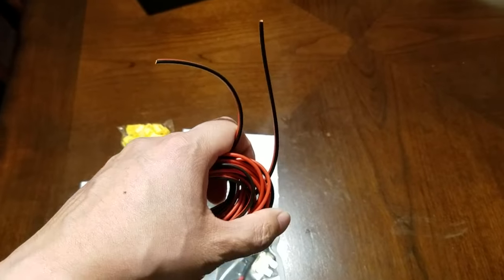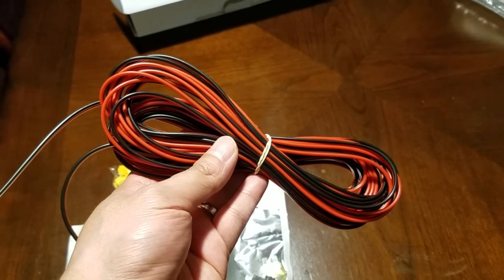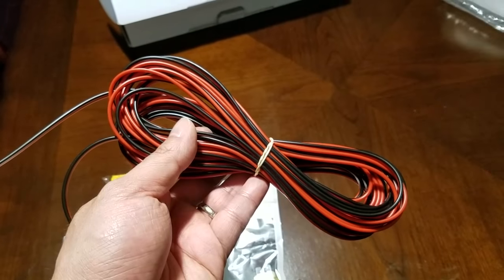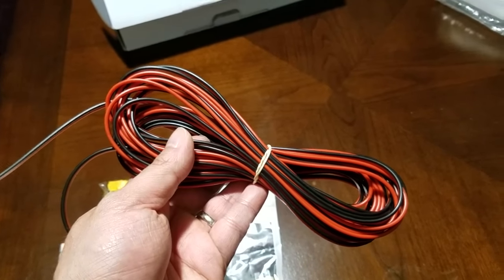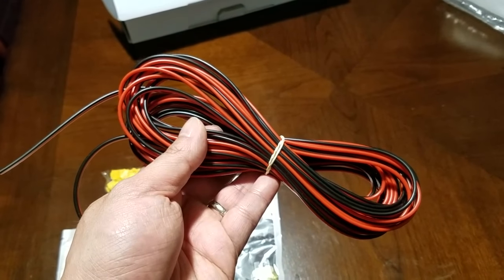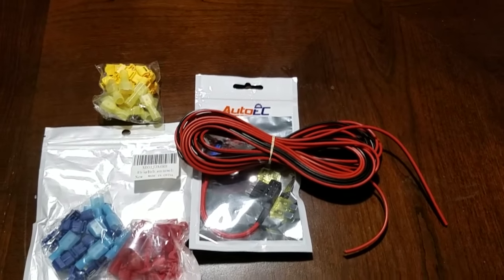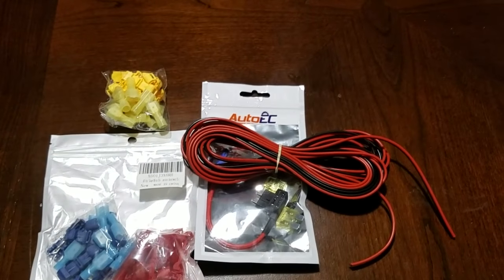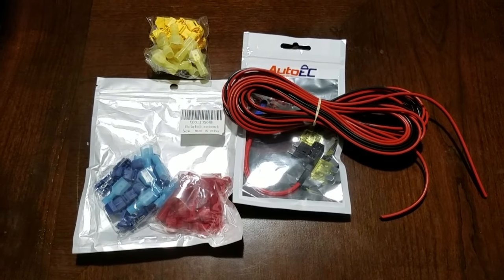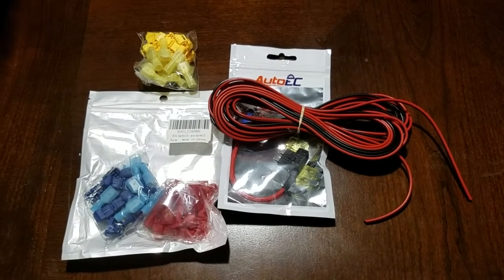Another thing I bought is 25 feet of 18-gauge wire. It turns out for my car the license plate is mounted on the bumper, but the reverse light is on the hatchback gate. When you open the hatch, the cable would get pulled, so I needed a much longer cable run to make the installation stable and proper.